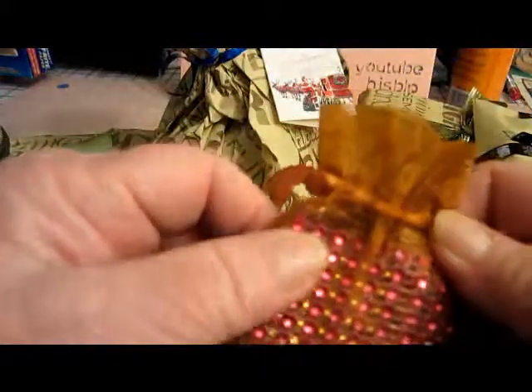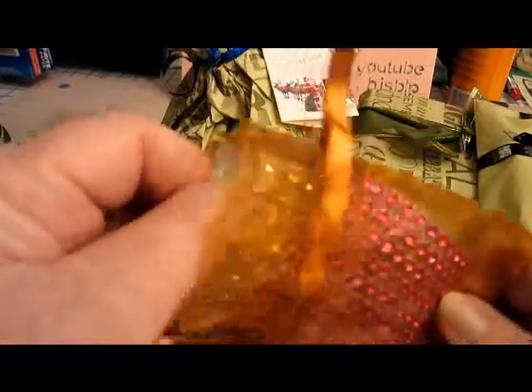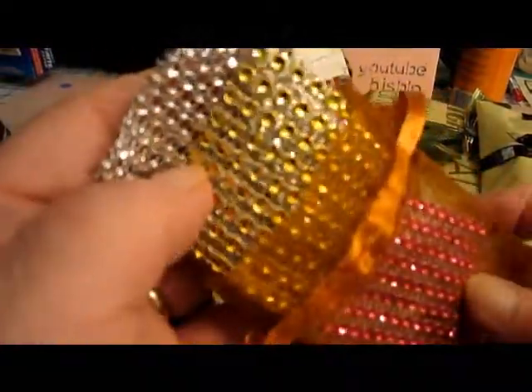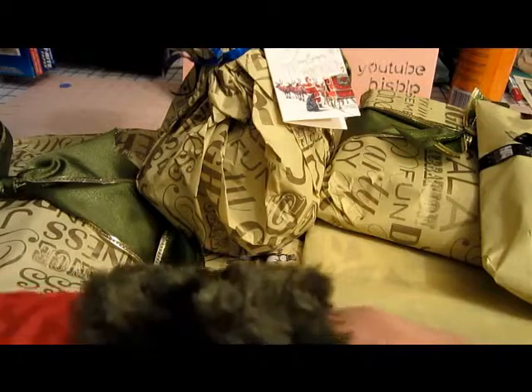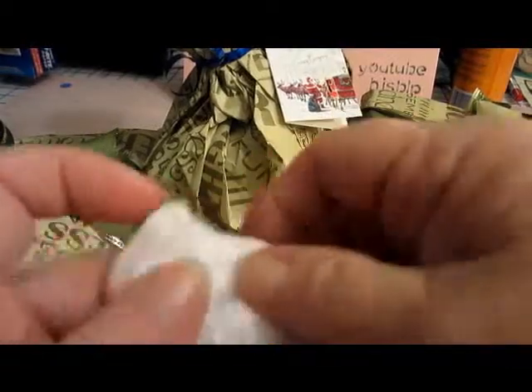Inside the stocking is a little bag with bling — I'm peeking in and there are three colors: pink, gold, and white. Oh, thank you so much! I love bling, absolutely love bling, and there's a shortage of bling down here. There's more stuffed all the way to the toe. Everything is wrapped — I think it was just to keep the toe looking cute.